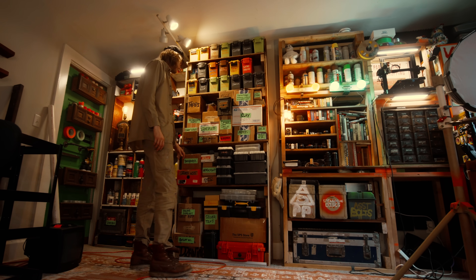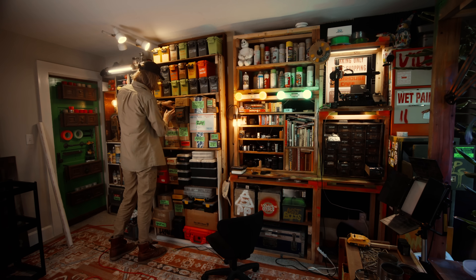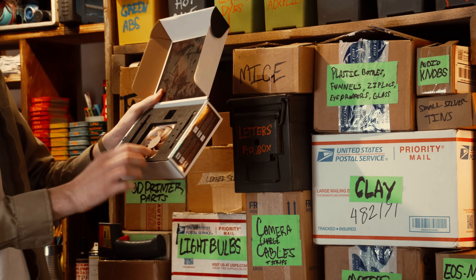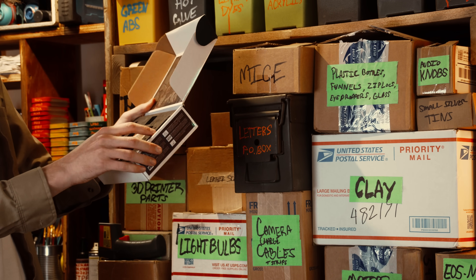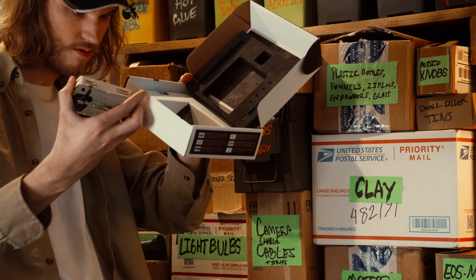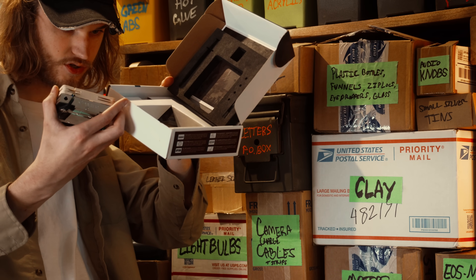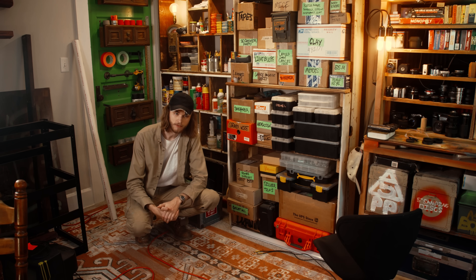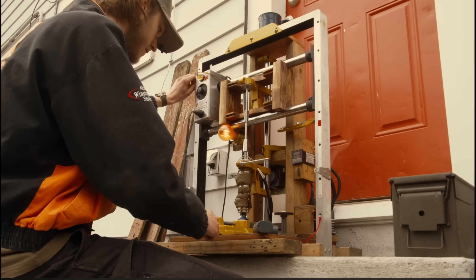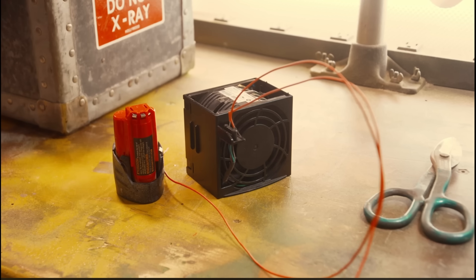The most important part of this is going to be obviously a fan. I have somewhere right here a Noctua PC cooler. I don't know if this is a case fan or a CPU radiator, but that looks pretty beefy — I feel like that can move some air. Input power is 2.5 watts at 12 volts. Since it's a pretty standard 12 volts, I could just do the same thing I did for my mobile injection molder fume extraction setup where I just wired it straight into a Milwaukee 12 volt battery.